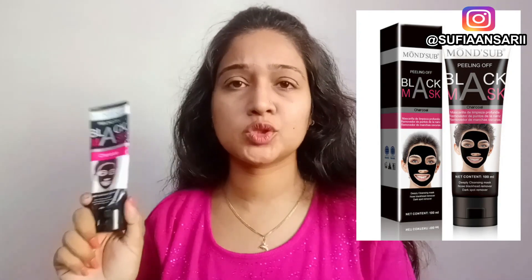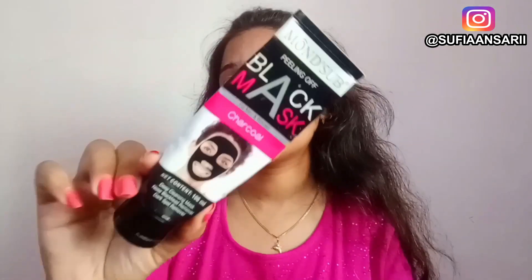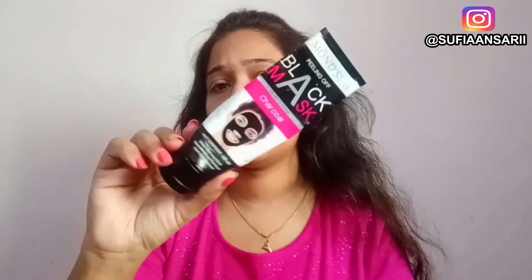So first let's talk about this product — this is Monster Peel Off Mask. This product comes in cardboard packaging, which I have already discarded. If I get it online, I will post it here. The inner packaging is plastic with a lid. This product contains volcanic mud and charcoal powder.